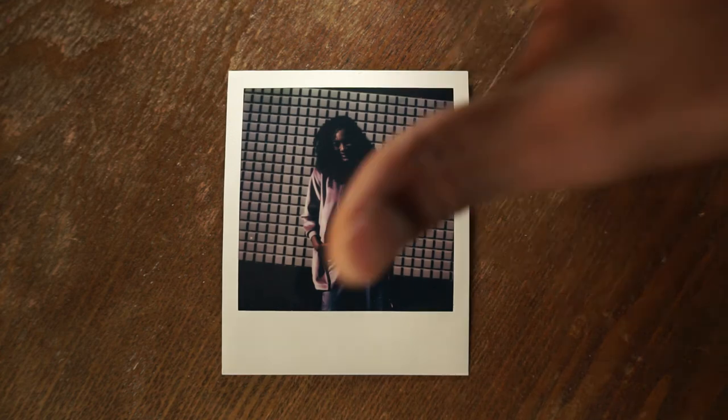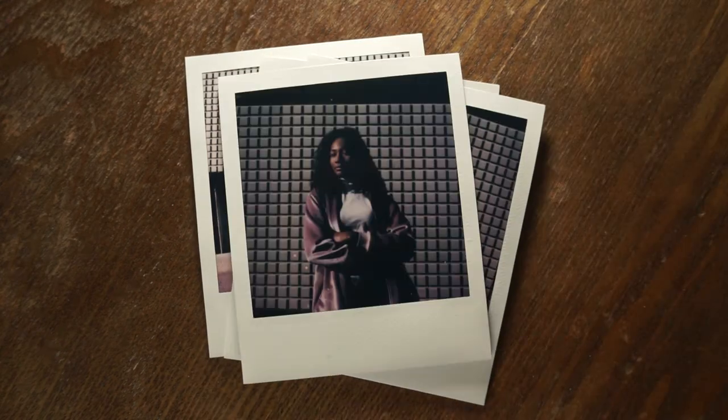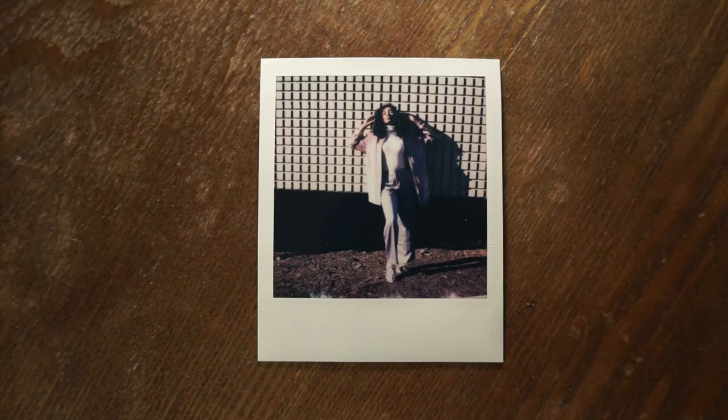A piece of direction I always give models is to keep your chin up. People always tend to put the chin down, especially if the photographer is shooting from a lower angle. The chin down adds more shadow and you lose a lot of detail; chin up shows confidence and also points your face more toward the light. You can see it in these two images — one where Ari is looking straight at me, and one where she's laughing with her head down. There's a big difference in the shadows.